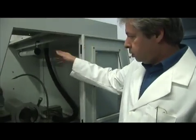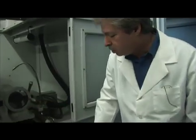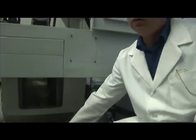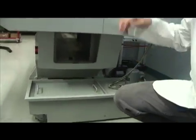Once the fluids get sprayed on the parts, it drips down and channels right down over here and into the collecting container. Then the pump recirculates it back again.